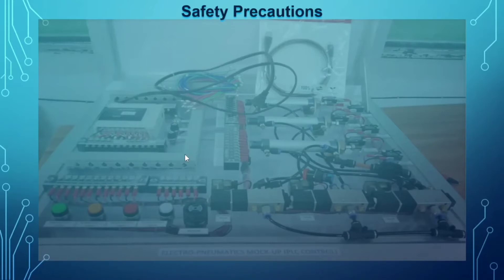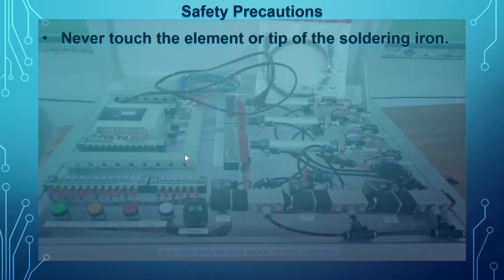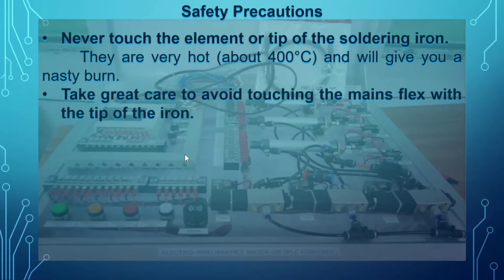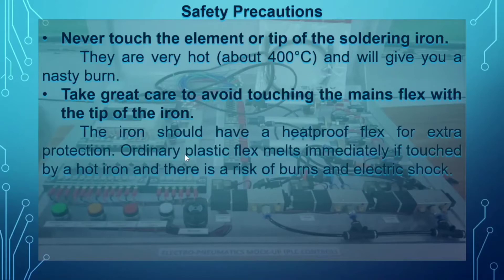Never touch the element or tip of the soldering iron — they are very hot, about 400 degrees Celsius, and will give you a nasty burn. Second, take great care to avoid touching the main flex with the tip of the iron. The iron should have a heatproof flex for extra protection, as ordinary plastic flex melts immediately if touched by a hot iron.